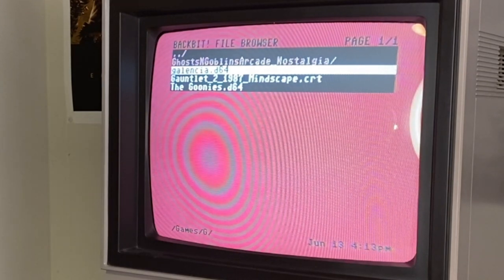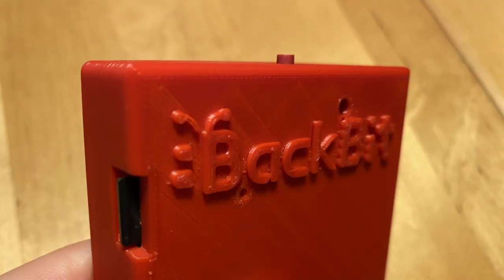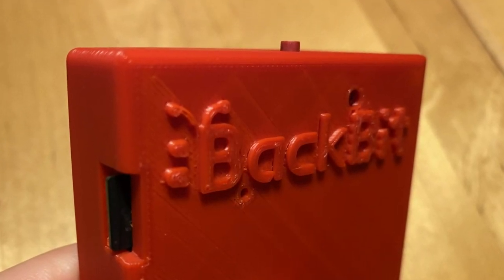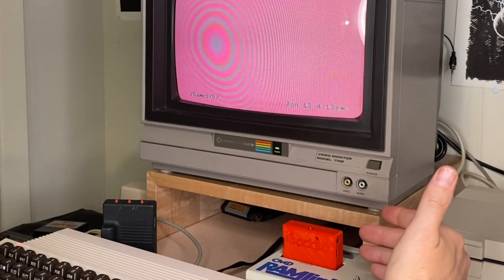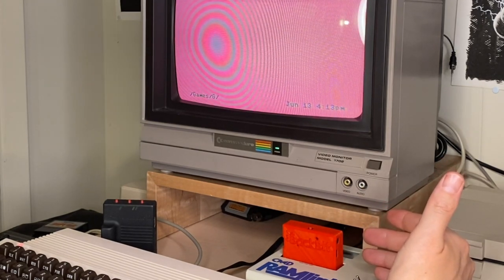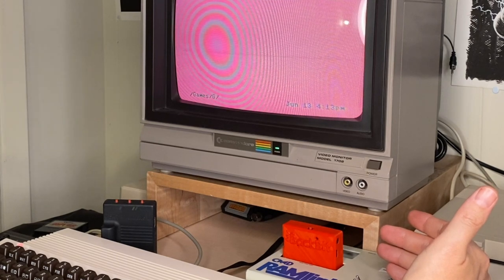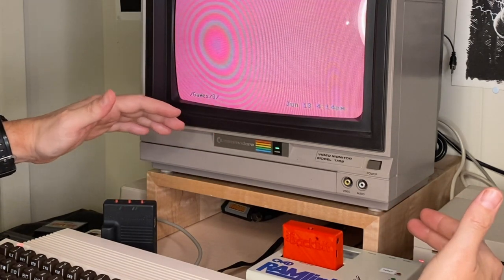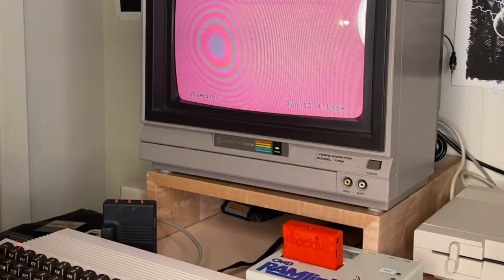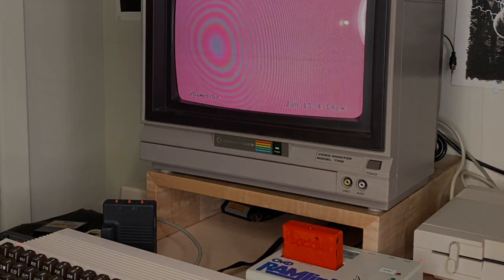I just wanted to let people know that while the RAM Link is an amazing device and it deserves to be highly revered the way it is in the Commodore culture, the Back Bit is brand new and has an enormous future ahead of it. It is so inexpensive compared to one of these guys — you're looking at around a hundred dollars plus shipping. It's so worth it. This thing has what feels like an unlimited potential. I can't recommend it more highly.